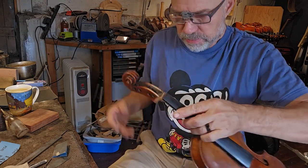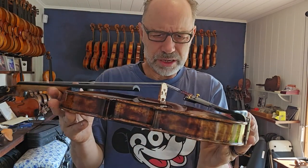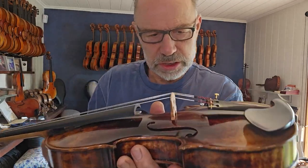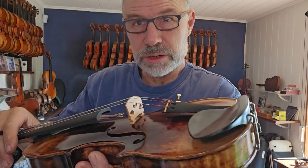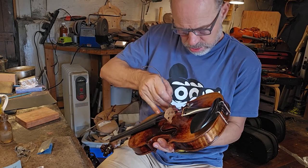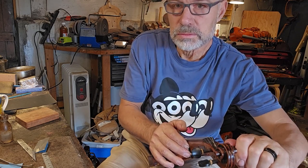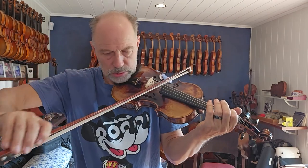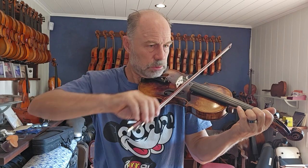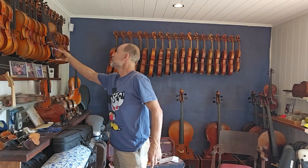I will now wet this whole area, and once it's dried the grain should have come up a little bit. I'm just checking that the sound post is in the right place. I might have to shorten it slightly — yeah, it's a bit too long. I'll go next door and just shorten it a bit. I'll use my workshop sound post adjuster. I shortened that sound post and put it back in. I am very happy with that, so I'm going to hang that up. Fantastic — now it's time to keep going.